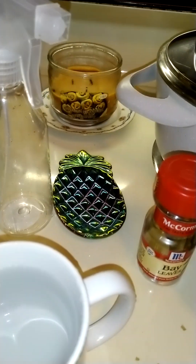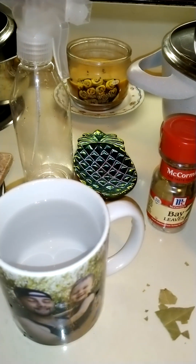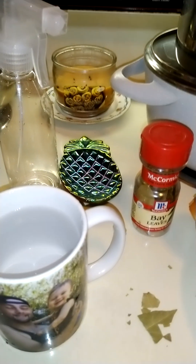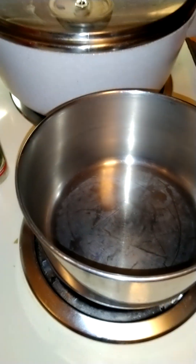I don't have any cheesecloth to strain it, so I'll just do it manually. Then I'll show a before and after of my hair and see if there's a difference — if it's shinier.